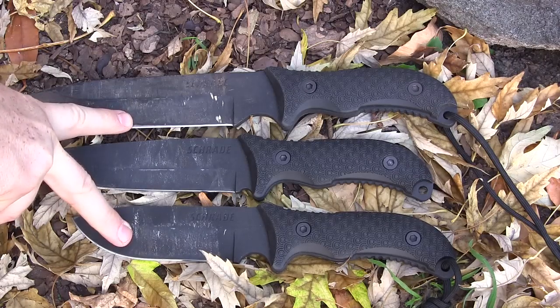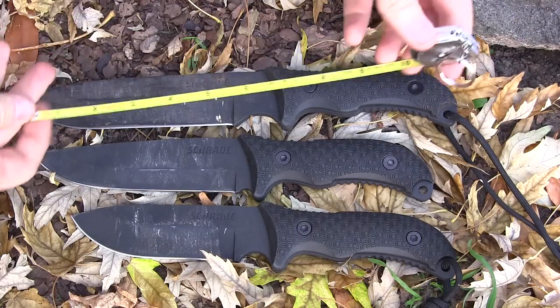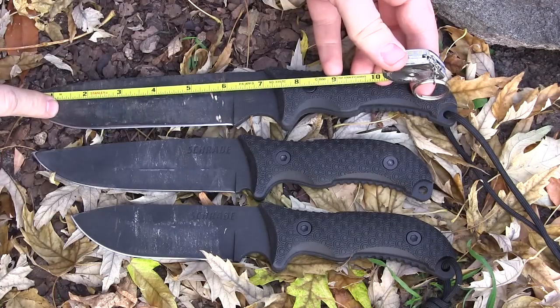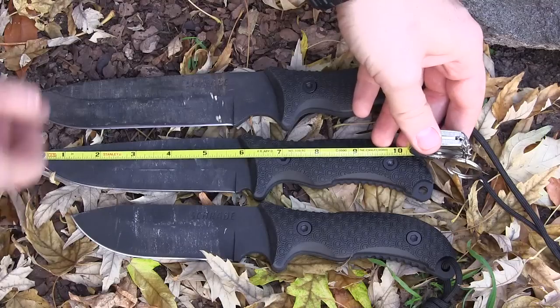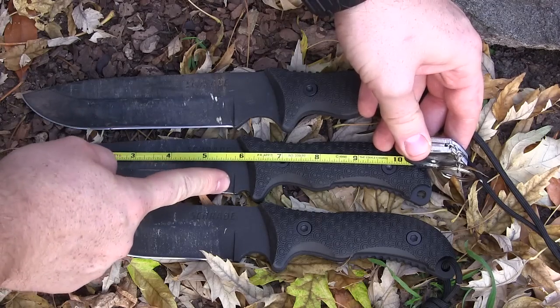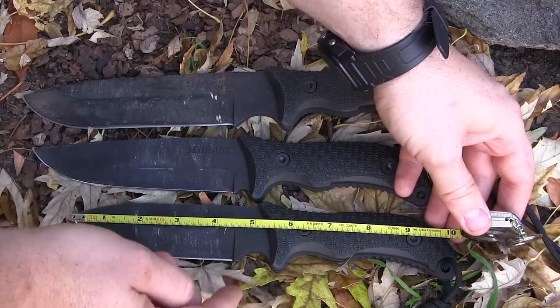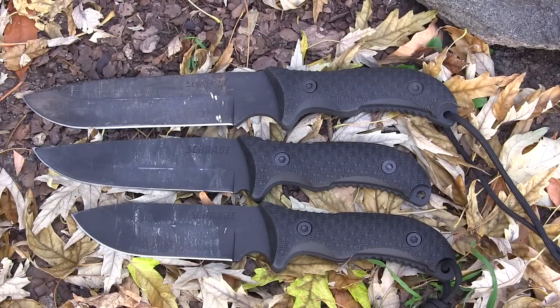These two came really nice and sharp out of the box. This one was kind of dull and I had to do some work on it. To give you some perspective on sizes, I'll measure the edge length. The S37 has six and one quarter inches of edge. The 38 is very similar to the 37 but with no finger choil, offering 5.75 inches of cutting edge. The 36 has a cutting edge of four and a half inches.